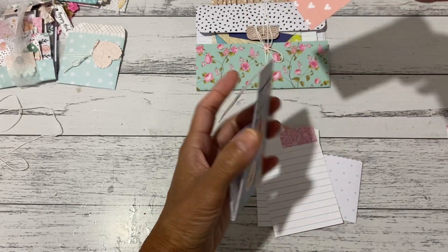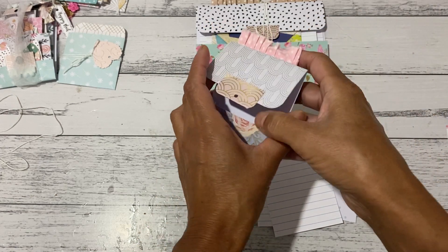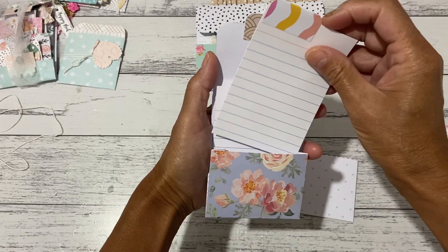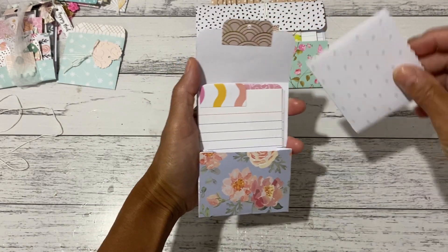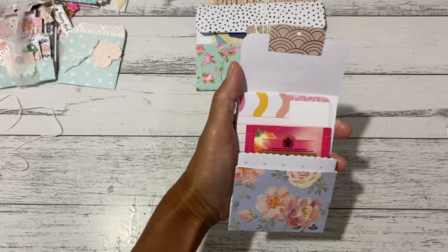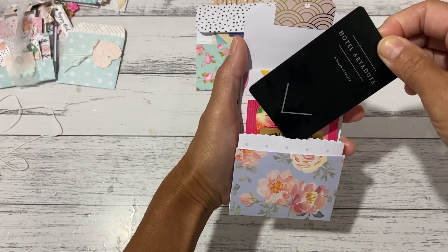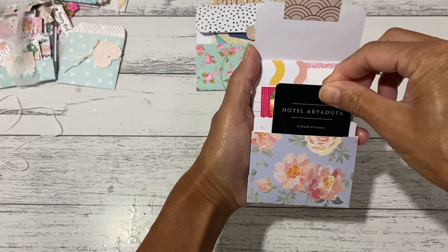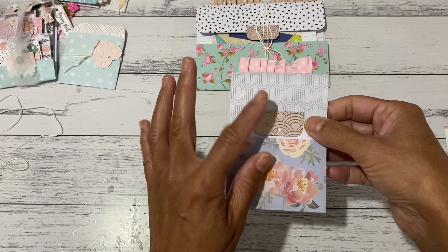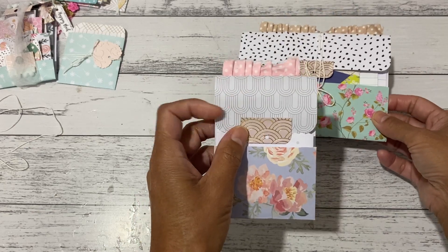You can write on the back of these if you have single-sided paper — to journal, write a message, or write notes. This is a good size because you can fit a tea bag inside, or a gift card. You can make two of these with two pieces of six by six paper, so you can send off two as package goodies if you're in a swap.